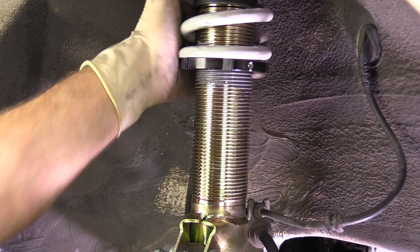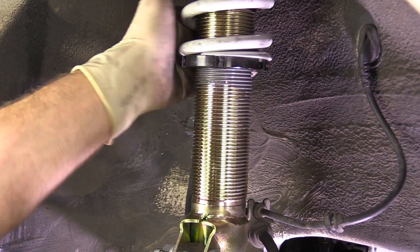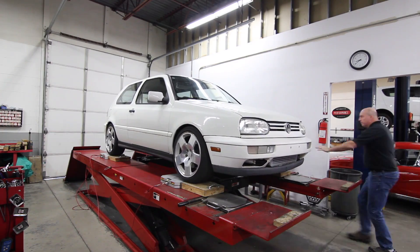However, when we install coilovers on the GTI, one of the beautiful things about that is we can really dial in the car's suspension to do almost exactly what we want. The process of corner balancing is really rather simple — it's just transferring the weight carried by each corner of the car.